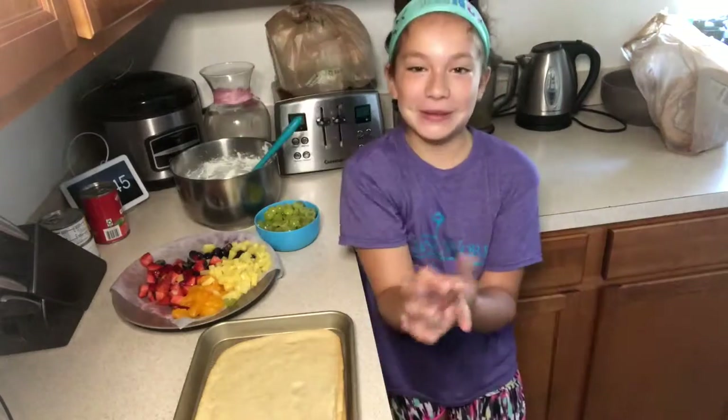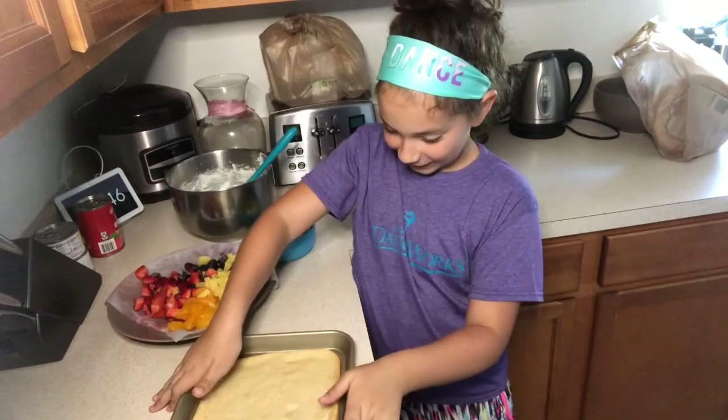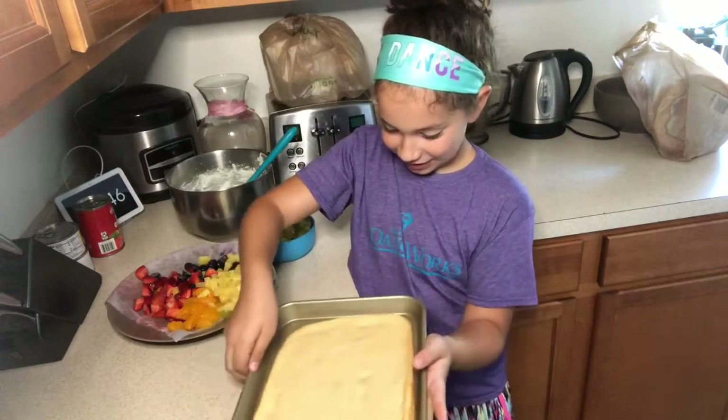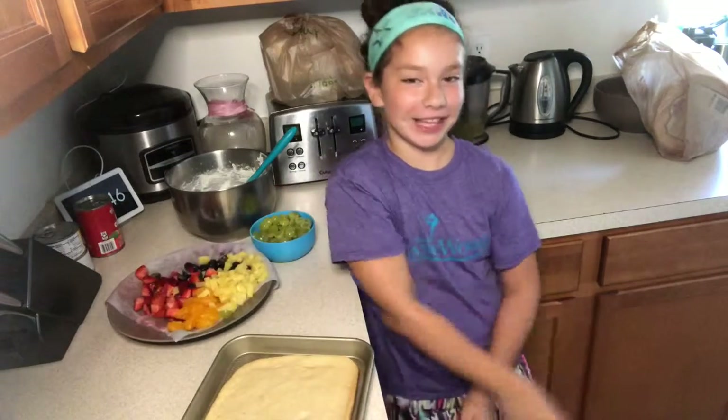Hey guys, it's me Noriella and I'm gonna be showing you a summer dessert called a fruit pizza.